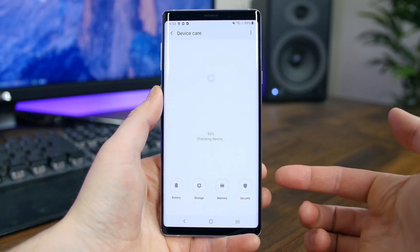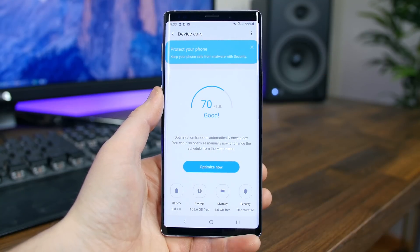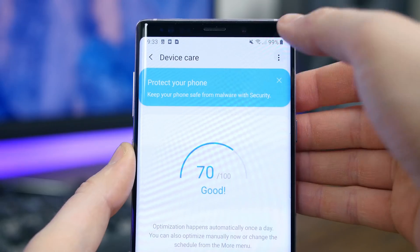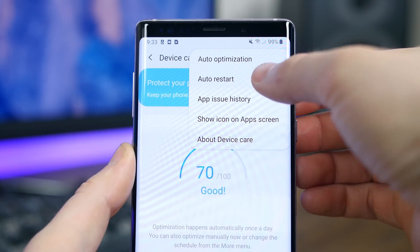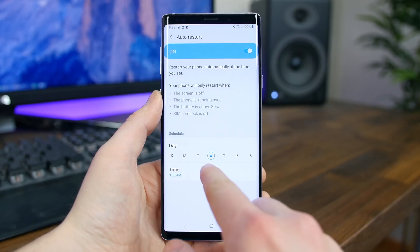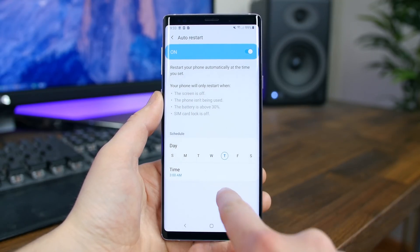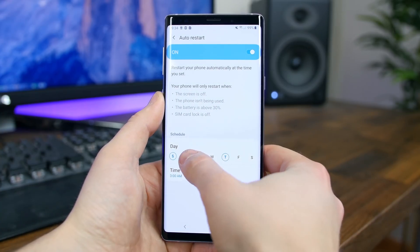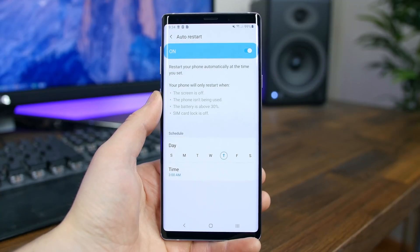There's a device care setting that has been seriously cleaned up — it's essentially the same as device maintenance from the previous update, but with more settings including auto-optimization and auto-restart options. The auto-restart feature is neat in that it'll automatically restart the phone at a specified time to help improve performance — useful since a simple restart can do a lot.